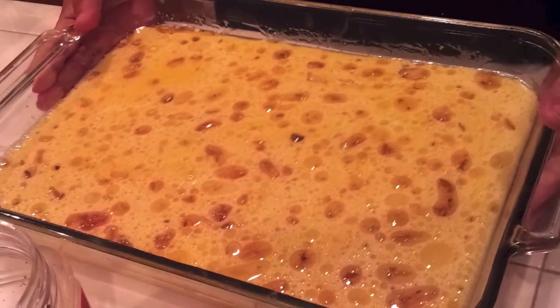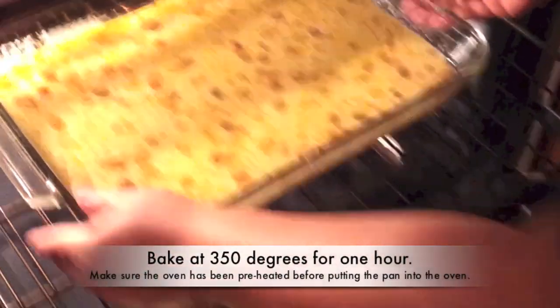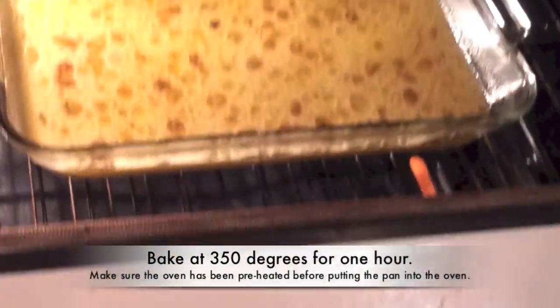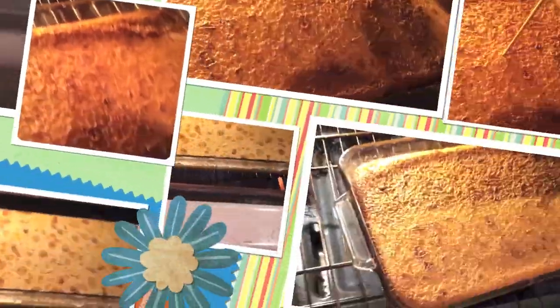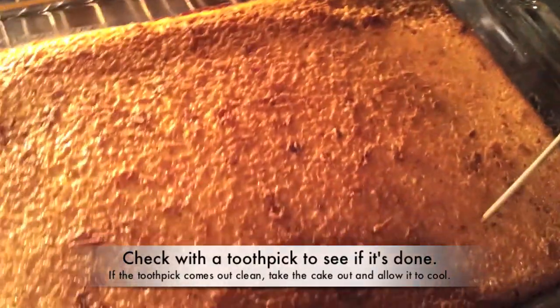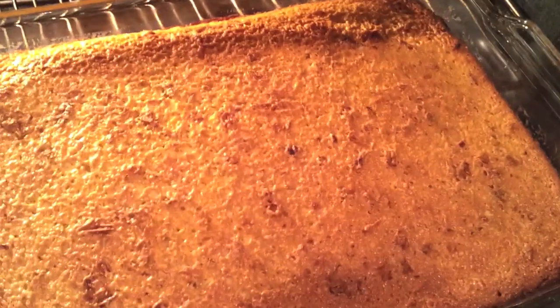I'm going to bake this in the oven for one hour. Set it in the middle rack and let it bake for one hour. Then we're going to check it when it's done using a toothpick. After one hour, I'm going to use the toothpick — see if it comes out clean. That means it's cooked already.